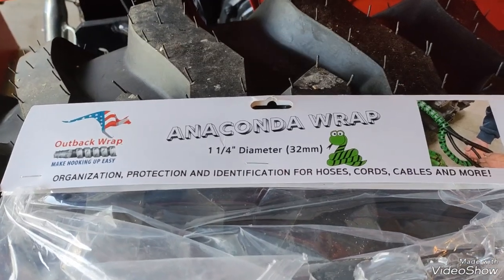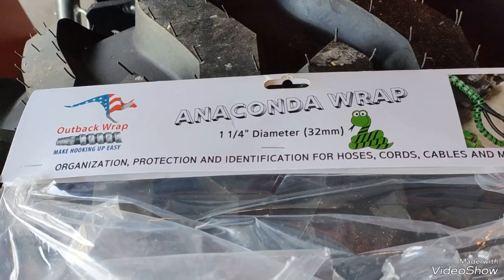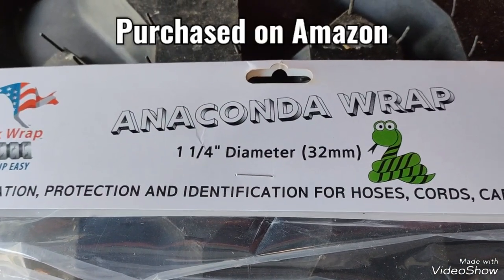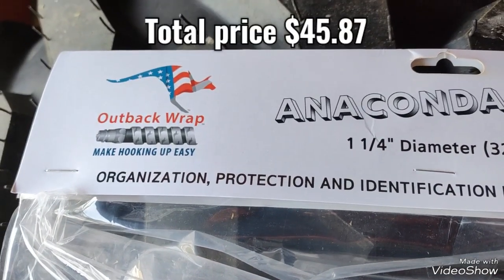Hello, we're back. I just put on a hydraulic hose saver. It's called Anaconda Wrap — an inch and a quarter, or 32 millimeter. It's made by Outback Wrap.